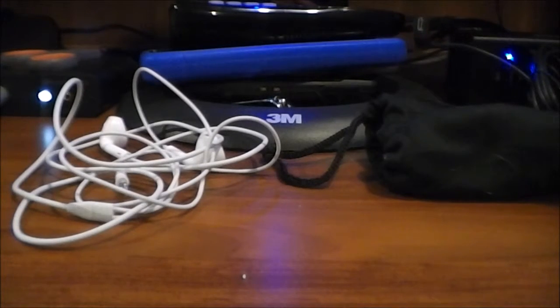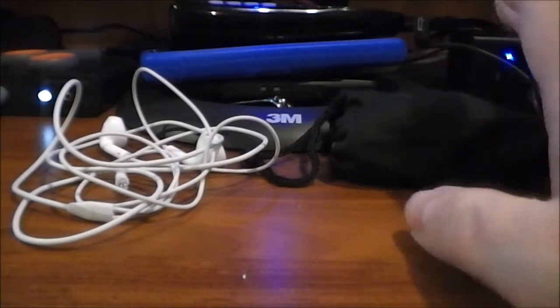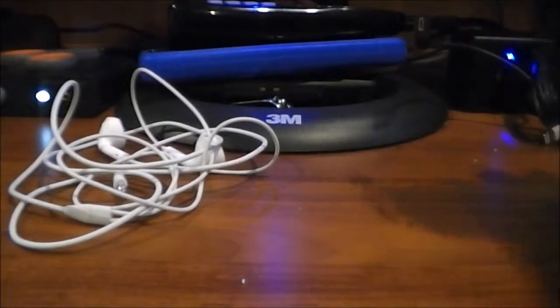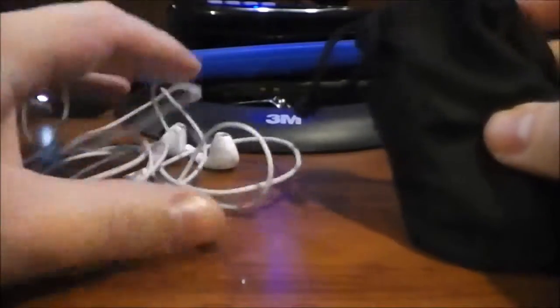Hey guys, how's it going? This is the Bold Metal Nerd coming at you with a video. I thought an amusing title for this video would be 'King of the Mole Hill,' or 'What's My Best Pair of Earbuds,' or whatever you want to call them. I'm basically comparing two of them.